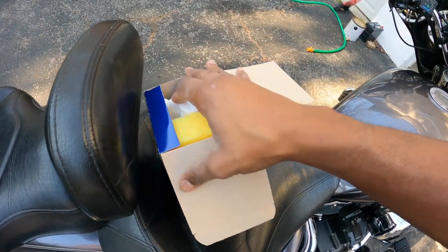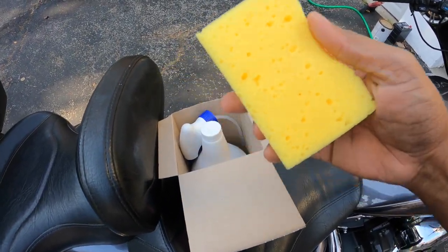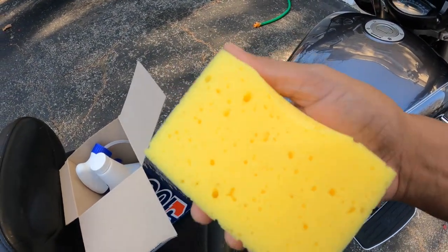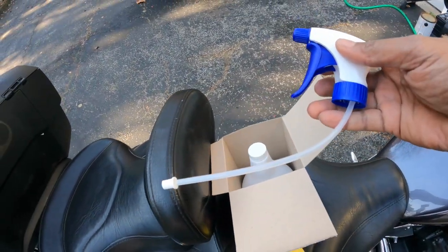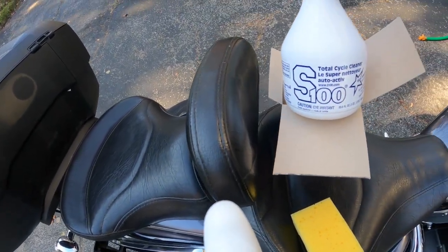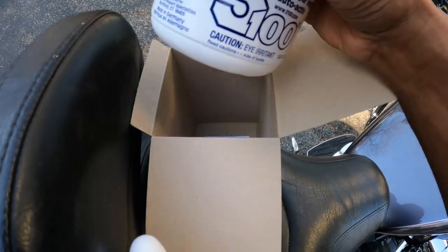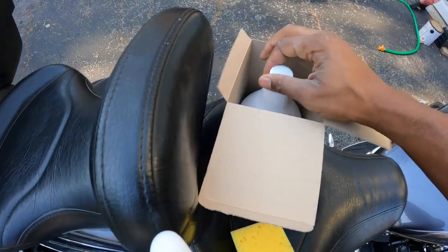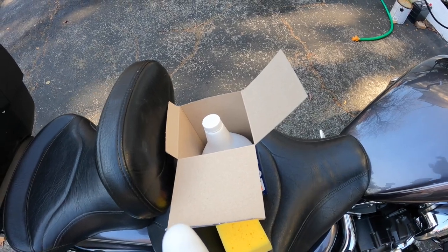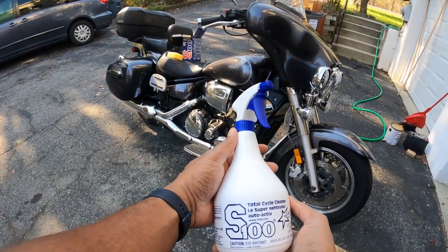So inside the box, what you get is a little sponge. I found it kind of odd that you get a sponge, because they tell you to spray it on and rinse it off — so at some point I guess you have to scrub. There's your sprayer, which goes inside the bottle, and this is your S100 cycle cleaner. They also include a little paper that gives you information on some other products. Let me get this put together and then we can start spraying.